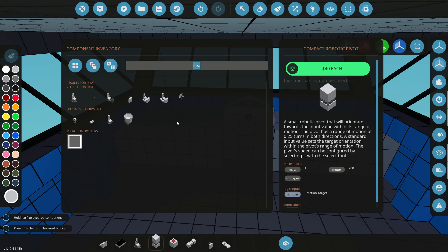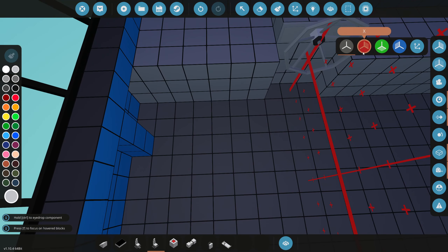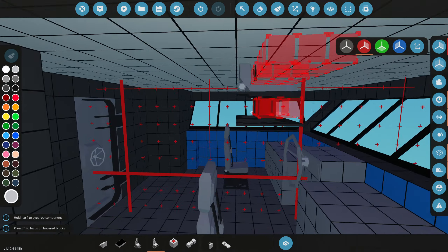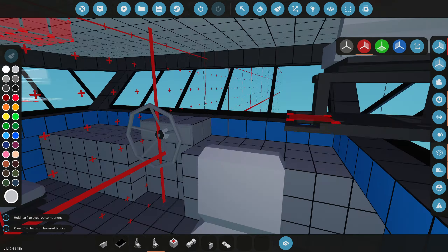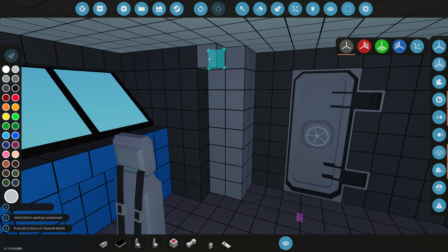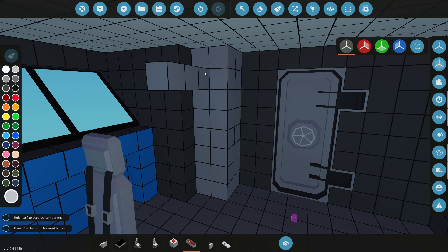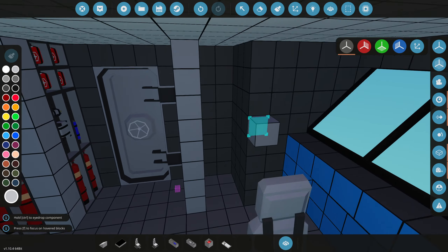Of course we cannot forget about the extra seats up here because we do want a decent amount of people operating this thing. We're going to grab normal seats - we don't need the actual control operator seats. Over here we're going to make a big panel, but surrounding the panels is going to be a whole bunch of supplies - fire extinguishers and all the important emergency stuff - so we have an emergency supply closet on this end.